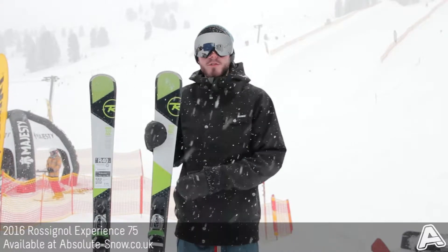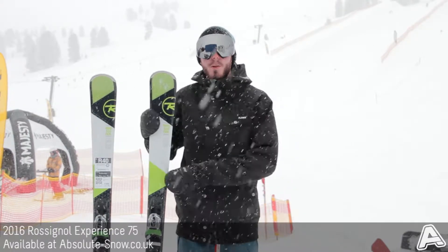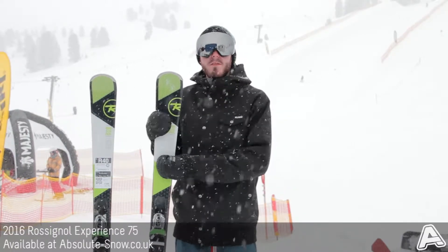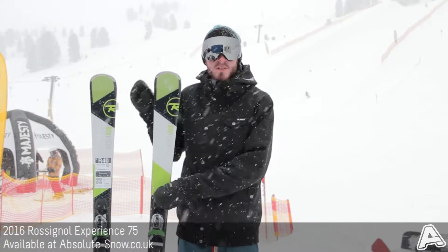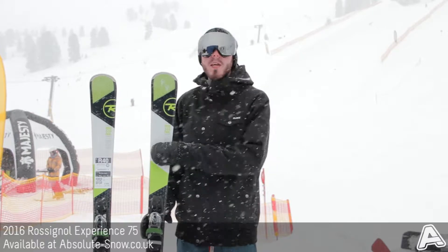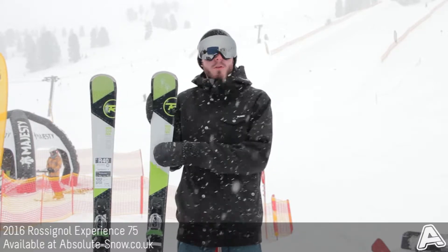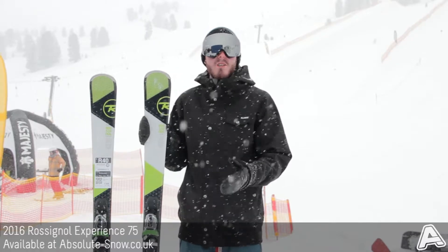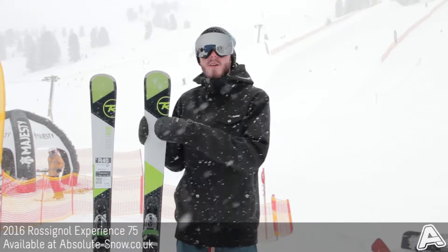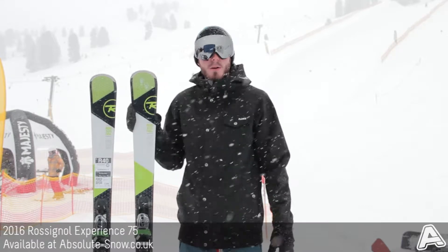Here we've got the 2016 Rossignol Experience 75. This is part of Rossignol's all-mountain experience range of skis. This is the 75mm version, so it's the narrowest in the range — gives more piste performance, but real good for people that are looking to step up a bit more into all-mountain. Maybe you've traditionally skied a piste ski and you want something a little bit more all-mountain, so it's a really good step up into that marketplace.